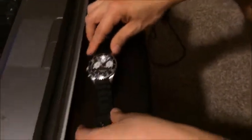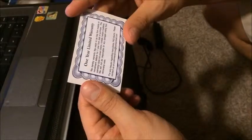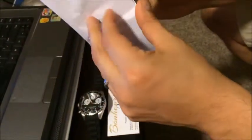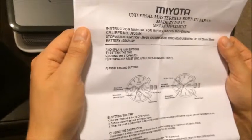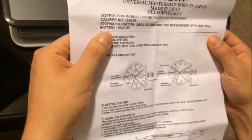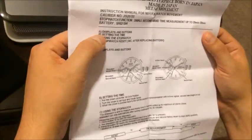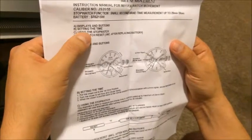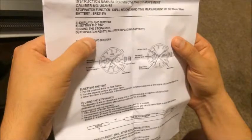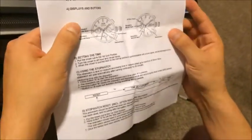Let me give you more information about it. It's from a premium watch distributor and comes with a one year limited warranty. They also sent an instruction manual — it's for a Miyota watch movement with a stopwatch function, small second hand, time measure up to 29 minutes 59 seconds, battery SR621SW. It covers displays, buttons, setting the time, using the stopwatch, and stopwatch reset.